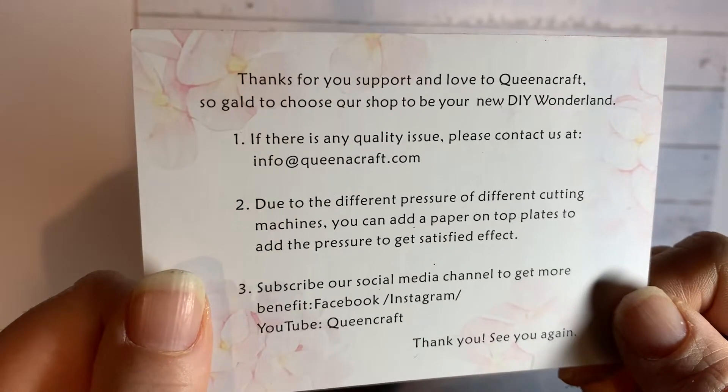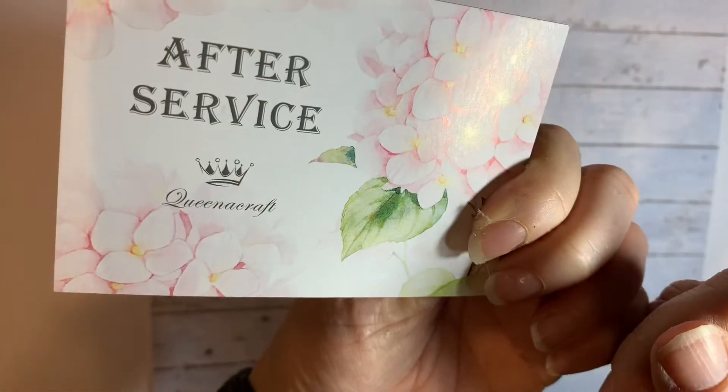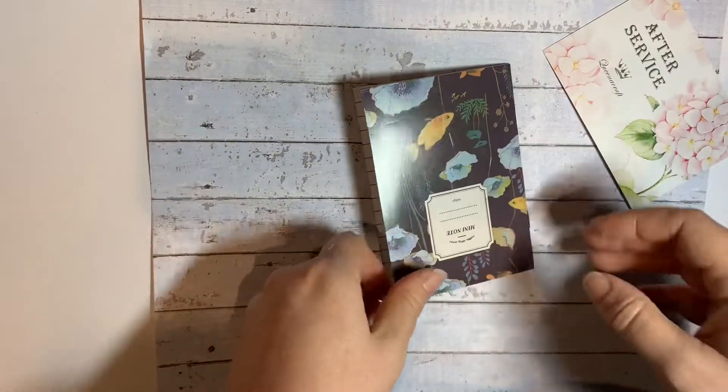They do say that if there's any issue with quality, you can just contact them and get your money back. So I guess that's kind of worry free, isn't it?